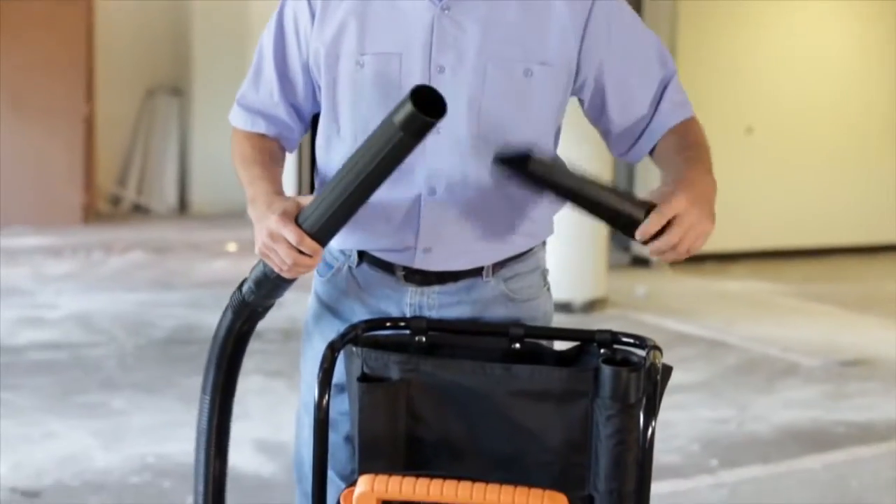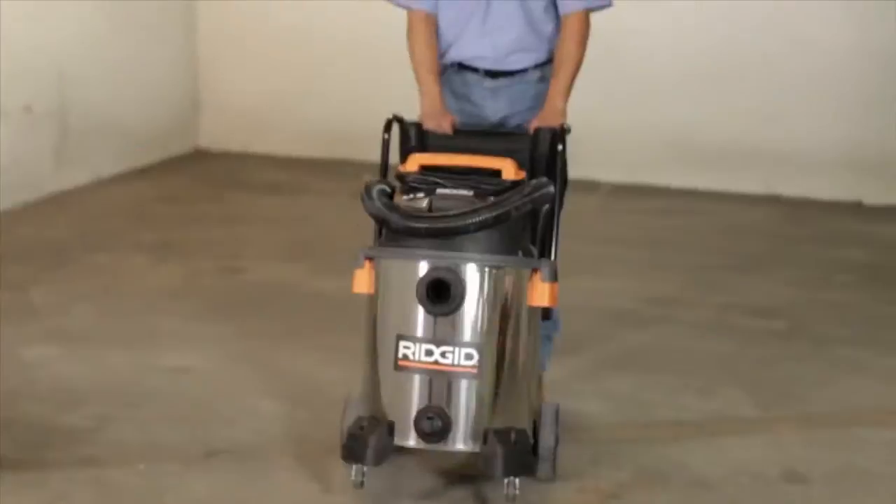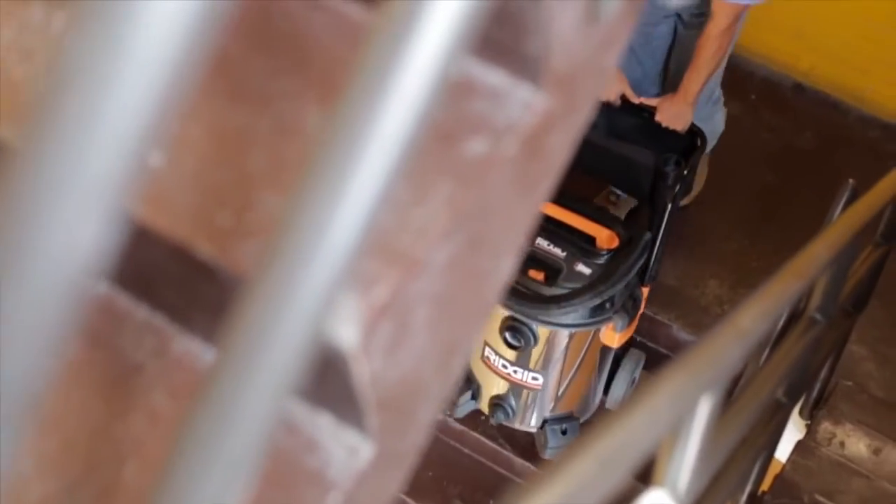No more bending over to get to your accessories because the onboard accessory storage bag keeps them close at hand. The handle also makes light work of maneuvering and the large rear wheels make transport upstairs and over rough terrain easier.